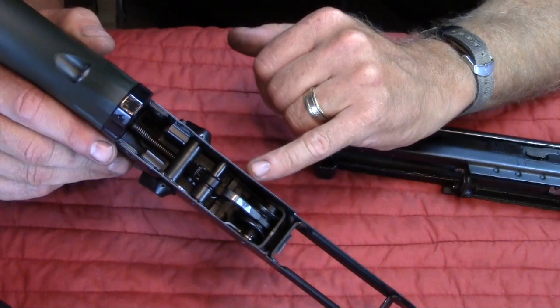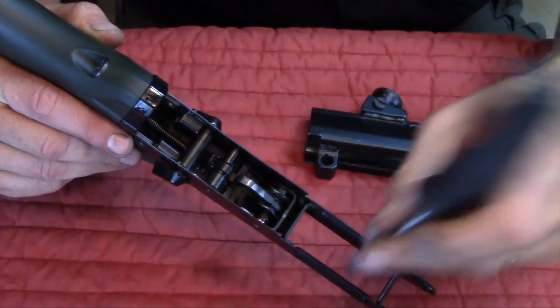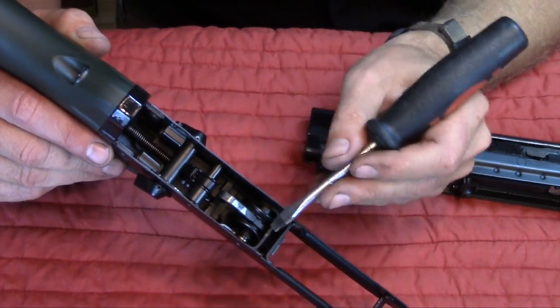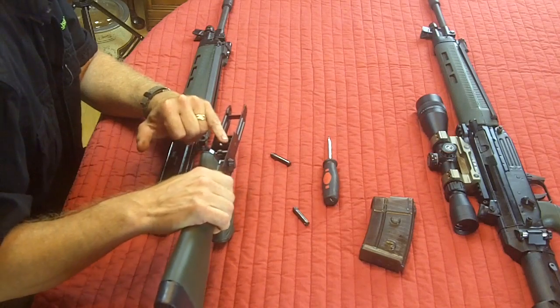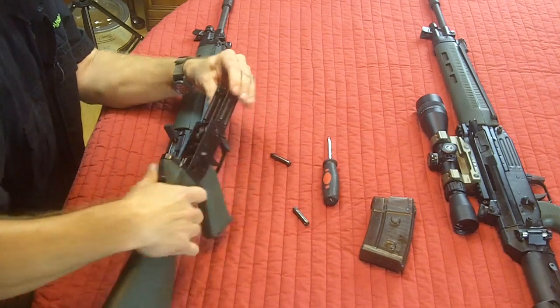What you'll have is your lower trigger group here. Wash this down with a gun cleaning solvent afterwards and dry everything down. The trigger group — all you're ever going to get in there is some powder residue, but nothing else is really required.